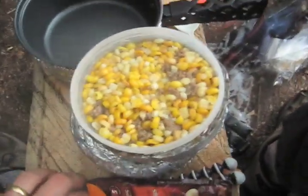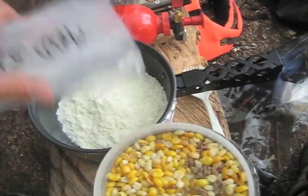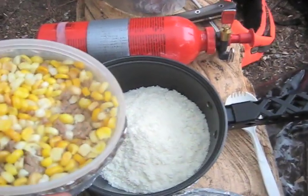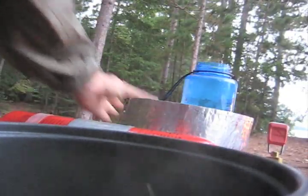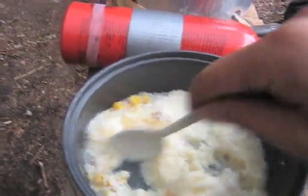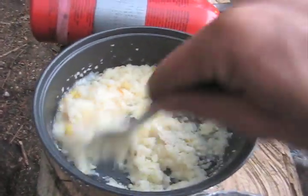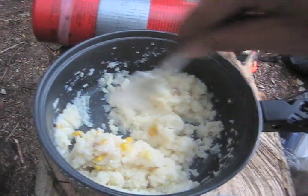Our corn and our hamburger is rehydrated. So right now we're ready to do the potatoes. I'm going to stick the potatoes in here, and I'm actually going to use whatever liquid we have left over. It's always nice to use the liquid from anything you're rehydrating because it will have more flavor to it. This will give the flavor of the corn and the hamburger to the potatoes.